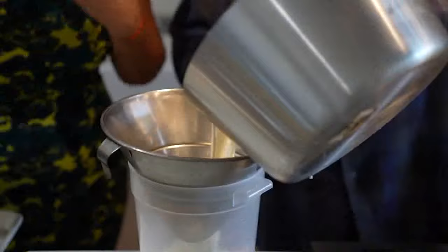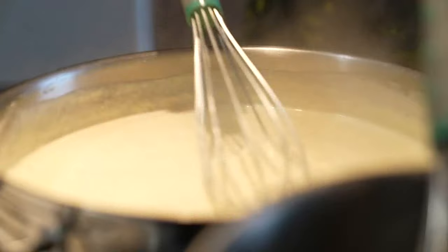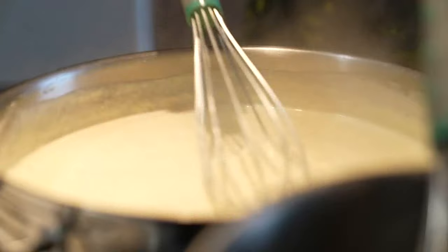Once it starts simmering it's pretty much done and we'll strain it. Add that to a flour and butter roux and whisk in your cheese quartet — American cheddar, Gruyere, and Cooper sharp. This is definitely high-end, luxury cheese sauce.